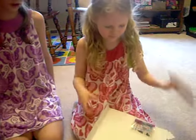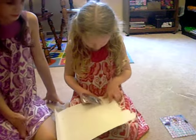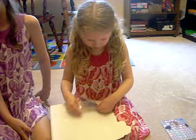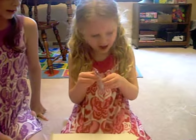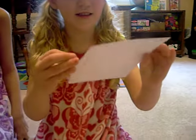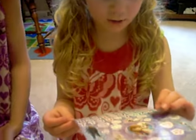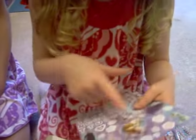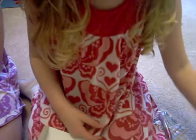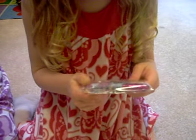Stickers! Stickers! Can you show everyone what you got? Stickers. What's your favorite one on there? The C. Because your name starts with C? Mm-hmm. There's some frozen because I like the flowers.